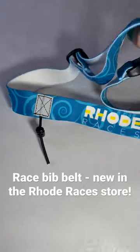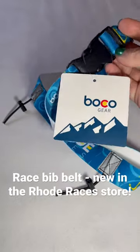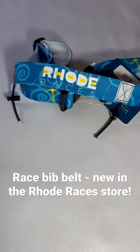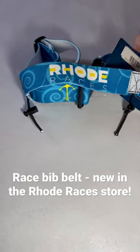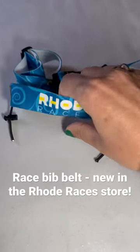It's fully adjustable with a little clasp closure, so it's easy to access even underneath clothing. It's seen a lot in triathlons as you transition from one sport to the other, but it's great for road races too — particularly in the spring and fall when you're taking clothes off or adding them.